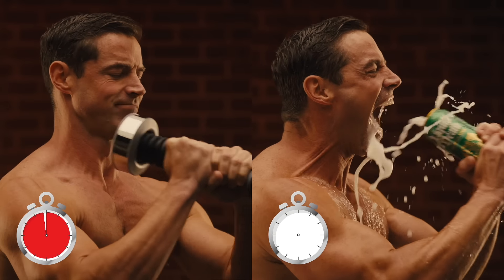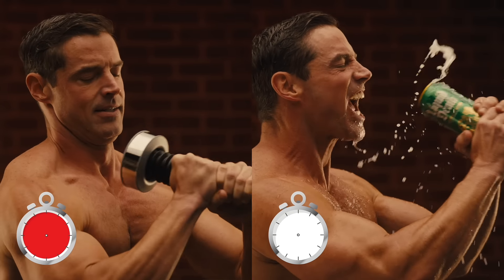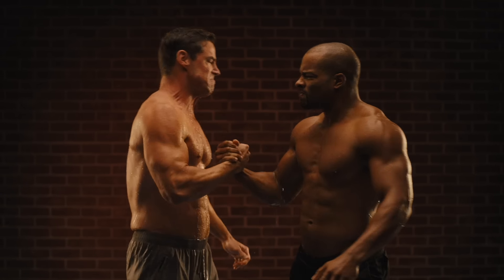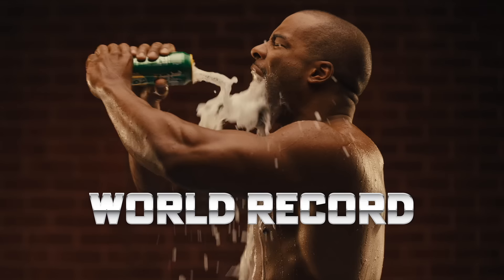Workouts that used to take hours now last only about 20 seconds. Simply grip it and rip it while you sip it. How fast can you blast? See how you measure up against friends, or go for the world record.